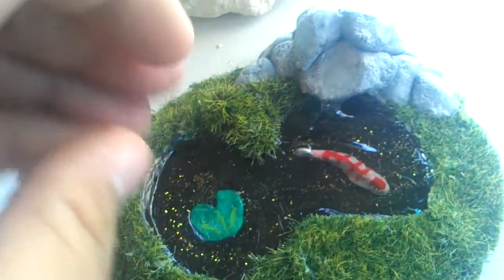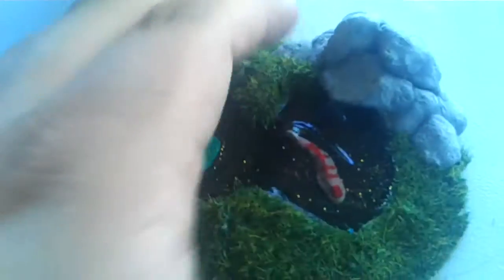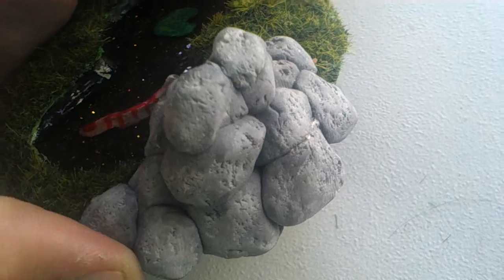It's painted underneath the fake grass here, which is just fake moss — not real moss, fake moss. Then I textured and painted the rocks to make them look as realistic as possible.